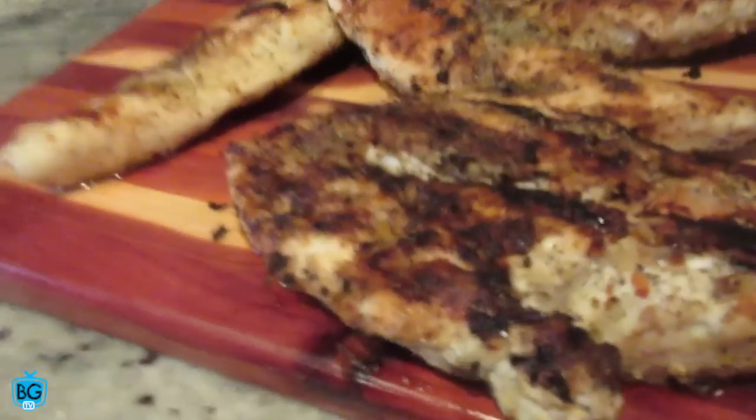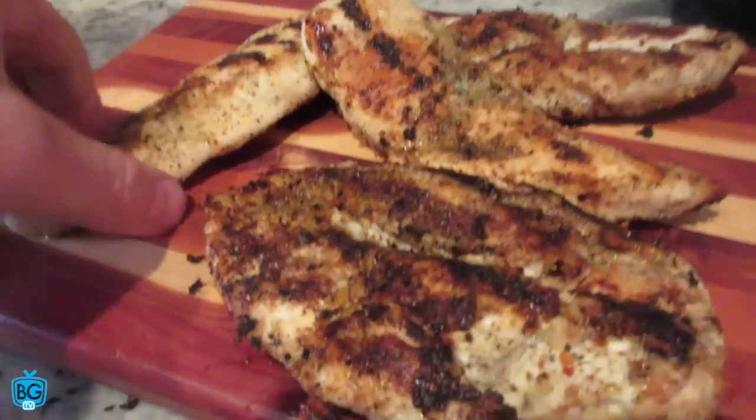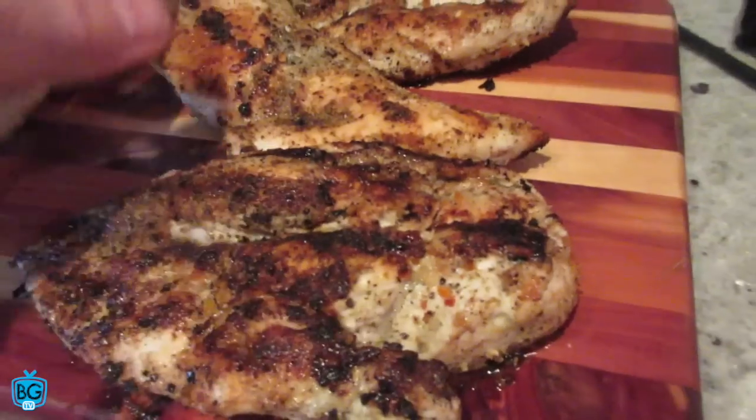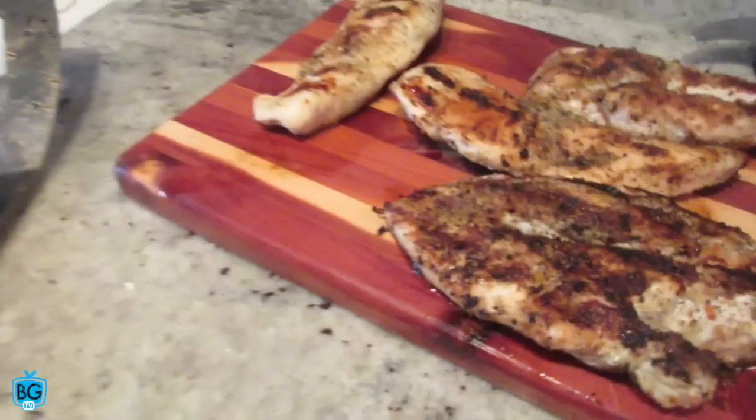Just grilled up some chicken breasts — got four chicken breasts there. As we always talk about, we cook in bulk. We'll put these guys off to the side and probably chop this up and put it into some sort of salad once Jess gets home.